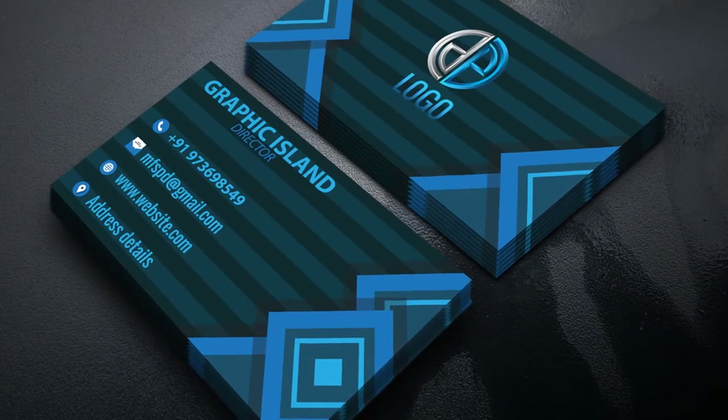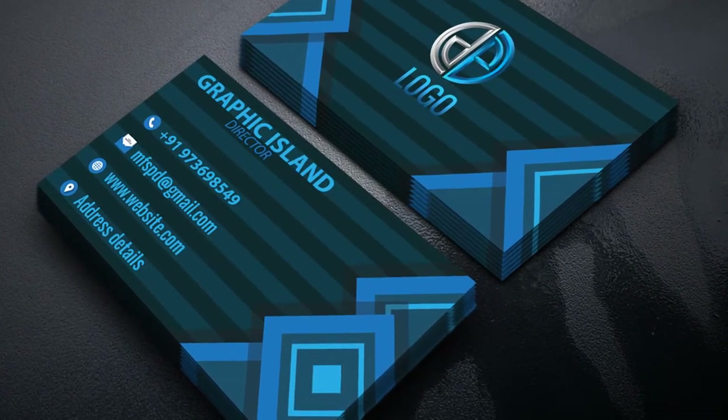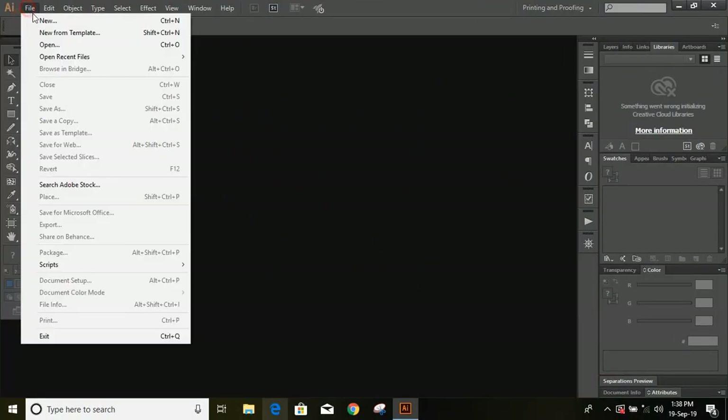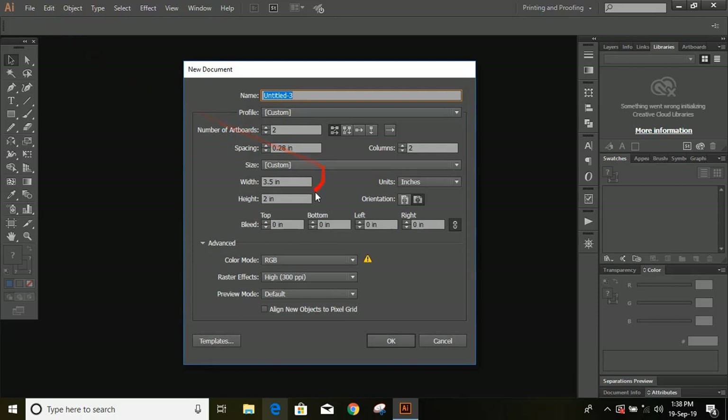In this video I'm going to show you how you can make this professional business card. Let's set up the page. For unit choose inches, use those dimensions, and from here choose RGB, and for artboard use 2, and OK.